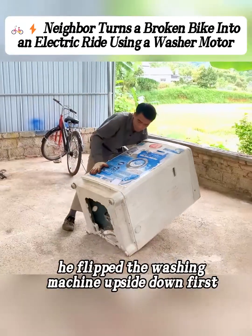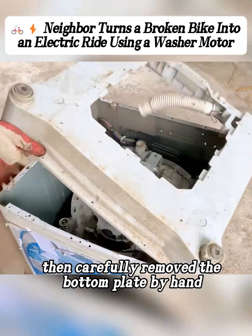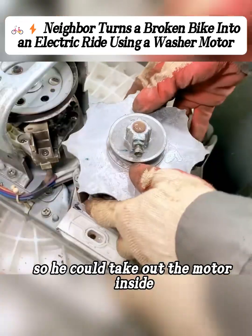He flipped the washing machine upside down first, then carefully removed the bottom plate by hand, so he could take out the motor inside.